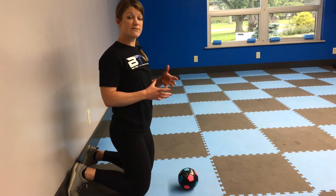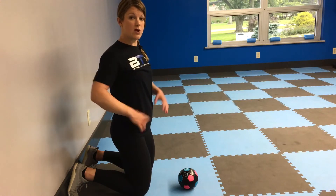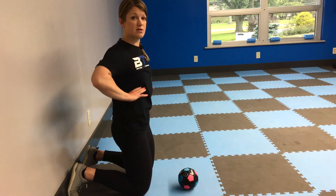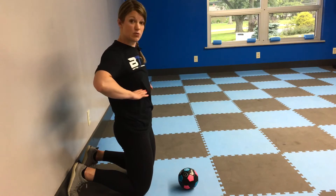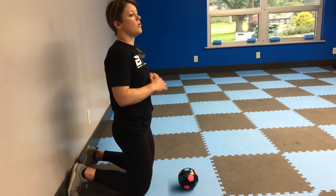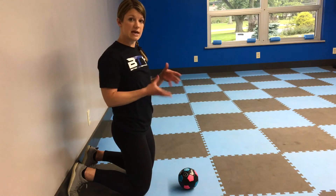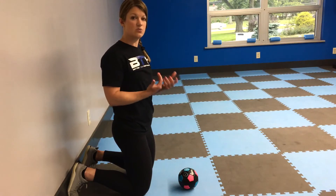For this plank we're going to really focus on setting proper posture through the torso. What we want is hips tucked underneath, ribcage down so we're getting the ribcage stacked right on top of the hips. We're also going to have some reference points so that you can engage and feel all the right muscles that you want to.